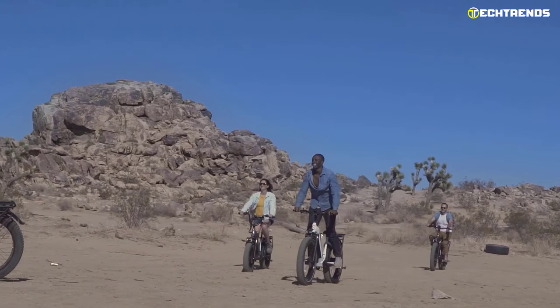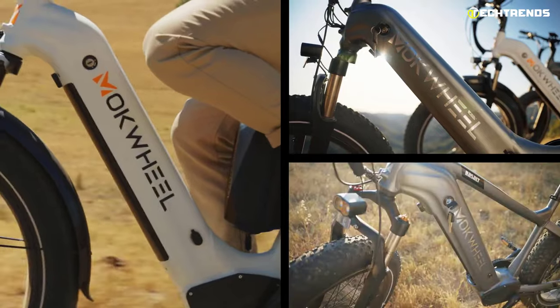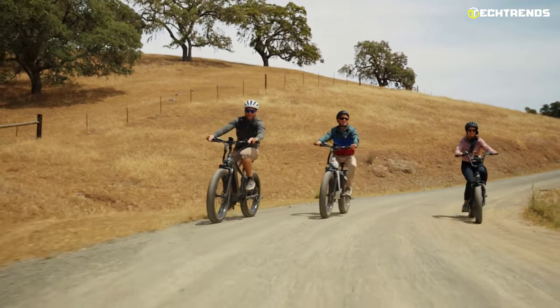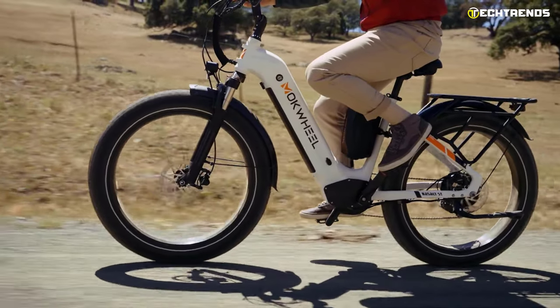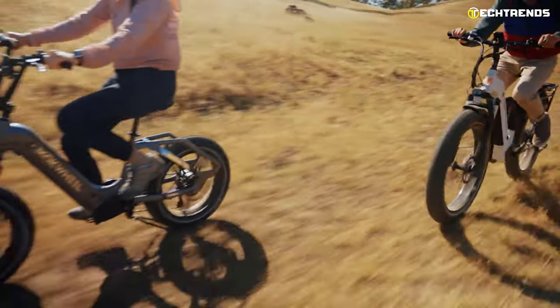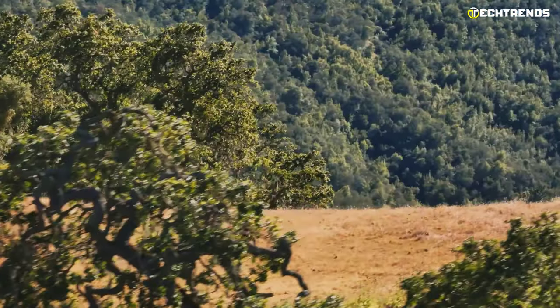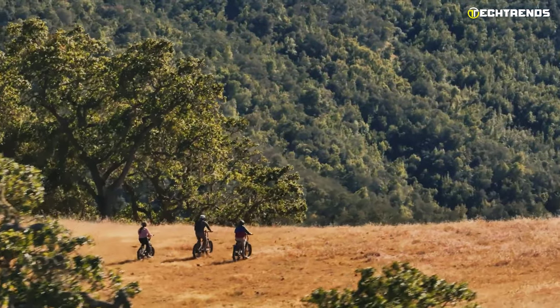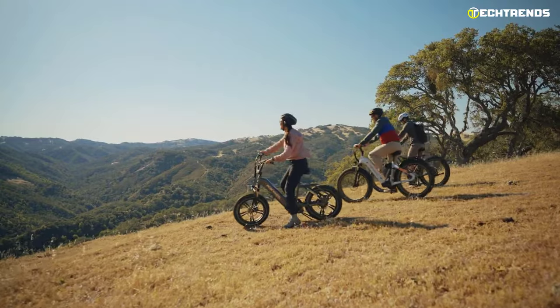With the Shimano 7-speed rear derailleur, you can switch gears effortlessly. At Chaoyang 26 by 4.0 inches, this bike comes with a puncture-proof fat tire so you can handle potholes and cracks in the road, or go off-road to explore even more. This bike is lightweight at 77 pounds yet can carry a maximum weight of 400 pounds. The Mock Wheel Basalt Step Through is a unique power bank bike — it's the same as riding a bike but with additional power bank features.